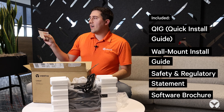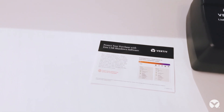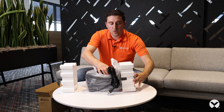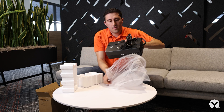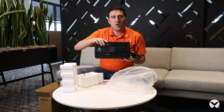There's also a brochure provided that gives you information on how to download your UPS shutdown software that interfaces with the UPS via the provided USB cable. We remove the styrofoam provided for protection, remove the UPS out of the bag, and you can see the PST5 850 VA UPS.